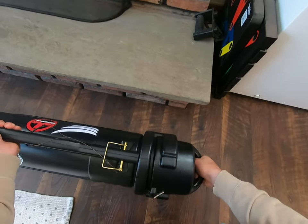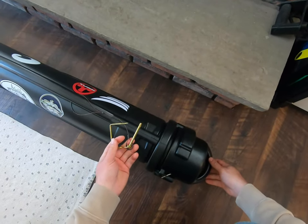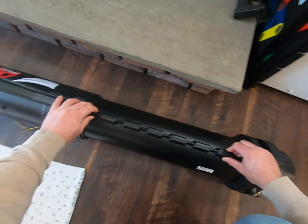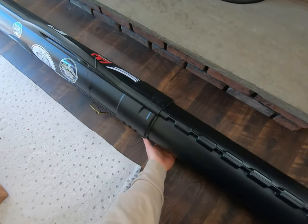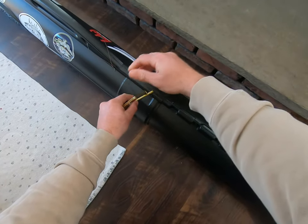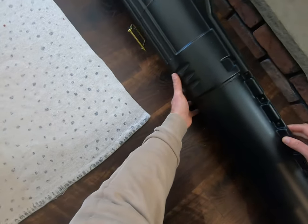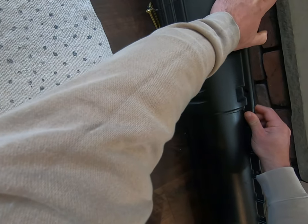How this works is there's a pin — it's almost like a trailer pin. You extend the rod tube to the length you need for whatever rods you're putting in there, line up the holes, and you put the pin back in.